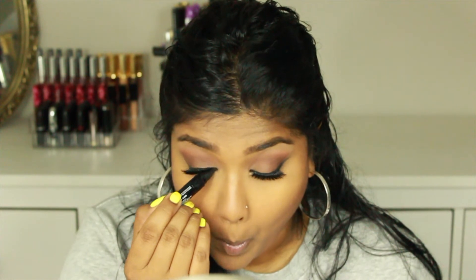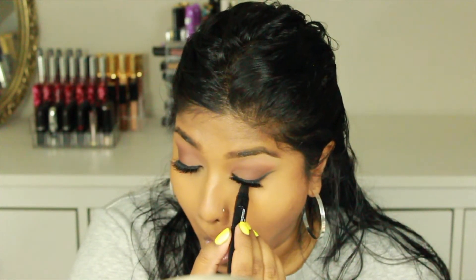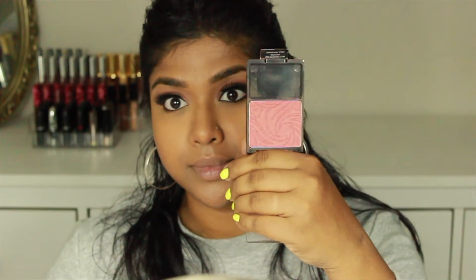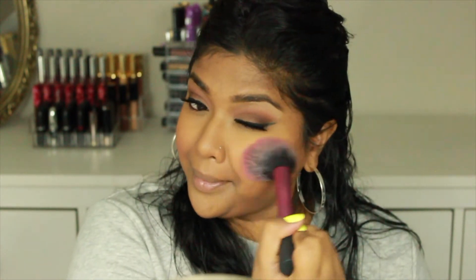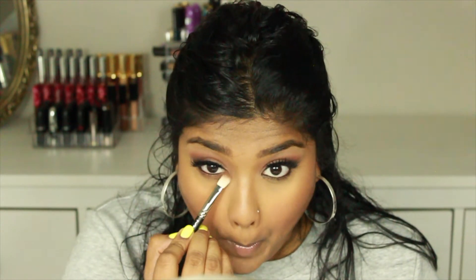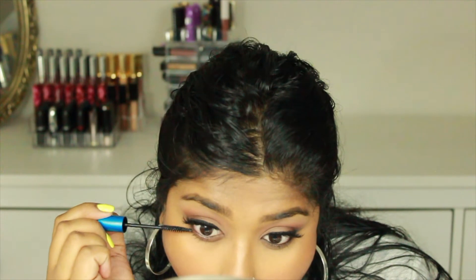Then I'm just going to take a bath in this All-Nighter setting spray from Urban Decay so my makeup starts melting together. Now I'm applying more eyeliner in my waterline and then putting on some blush — I'm using this Wet n Wild blush, one of my favorites. I'm going heavy-handed with a Real Techniques brush, putting a lot on, and I kind of look clown-like at first — but then I go in with my Beauty Blender and blend it out and it looks so much more natural.